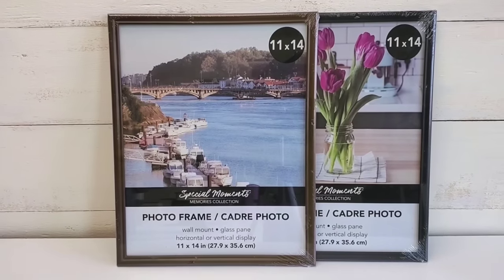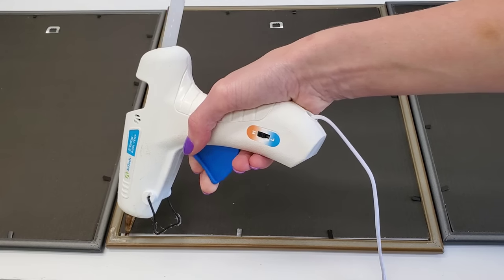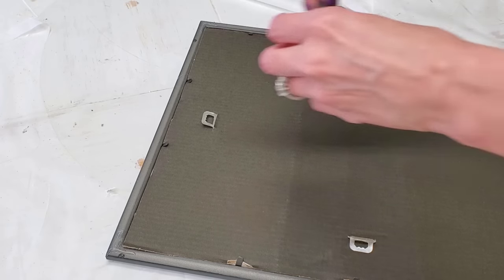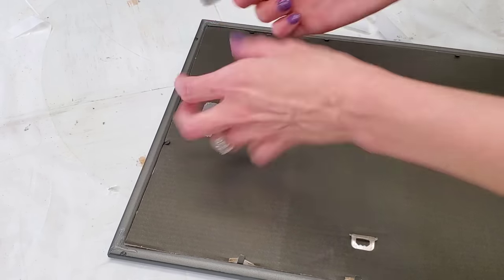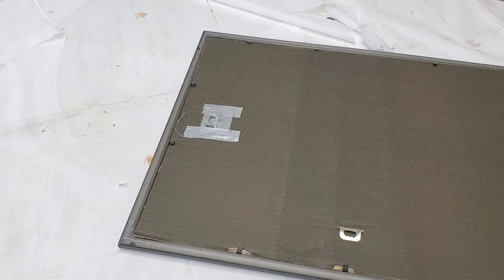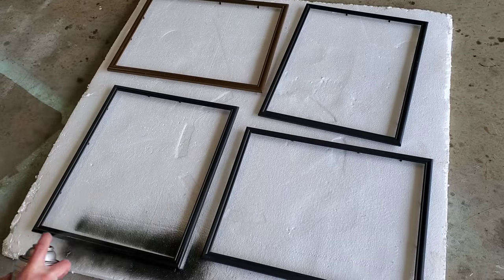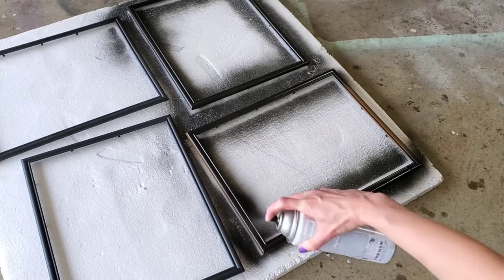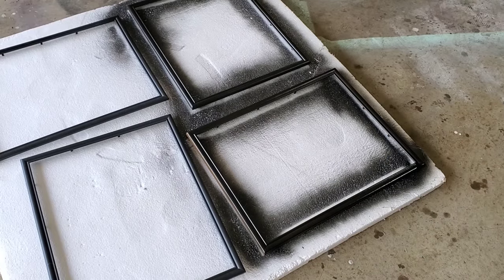You just need to pick up six to eight of the 11 by 14 frames from Dollar Tree, which is also the largest frame they carry — and also the most flimsy frame. So word to the wise, definitely hot glue the corners and then reinforce the little hanging part with some duct tape or hot glue. The great thing is these are real glass frames and the outer frame itself can be easily spray painted or hand painted to the color of your choice. This will go for any decor style.